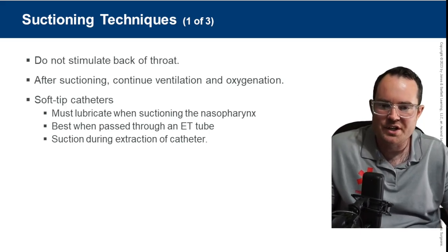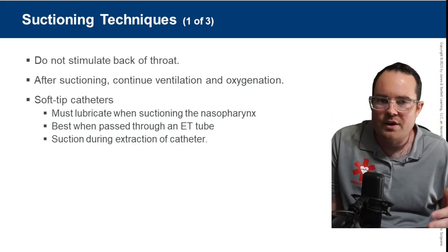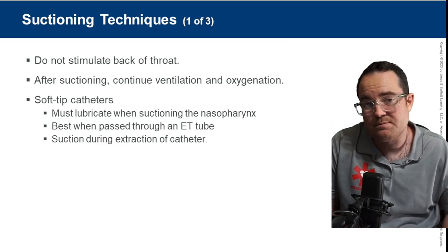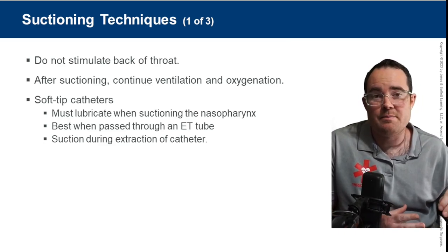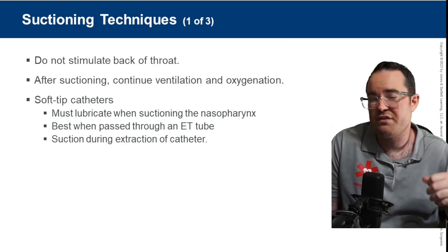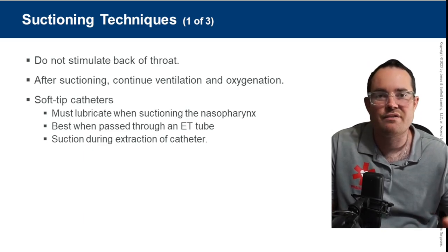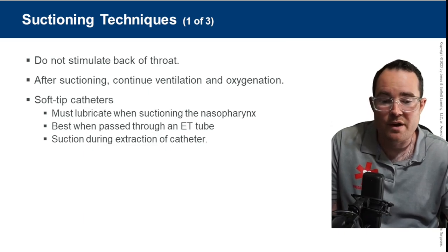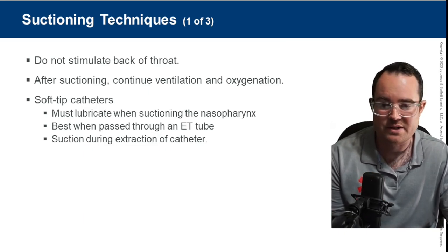While we're suctioning, we're unable to ventilate. The old adage is: for adults, suction 15 seconds on the way out. For a child, 10 seconds, and for an infant, 5 seconds. If we're ever suctioning through an advanced airway, we suction 10 seconds on advanced airways.